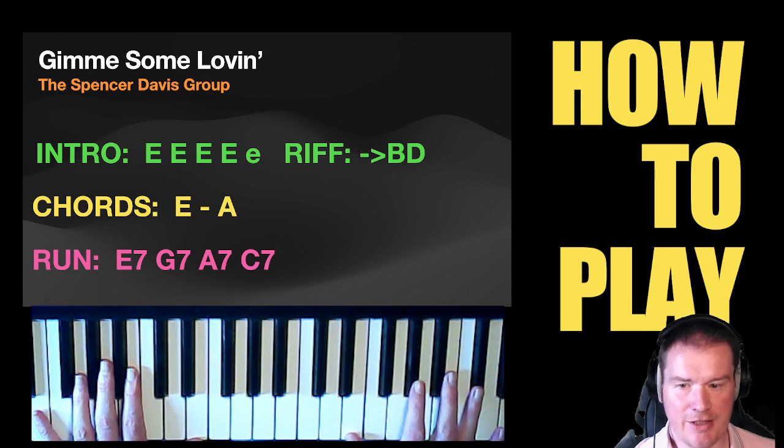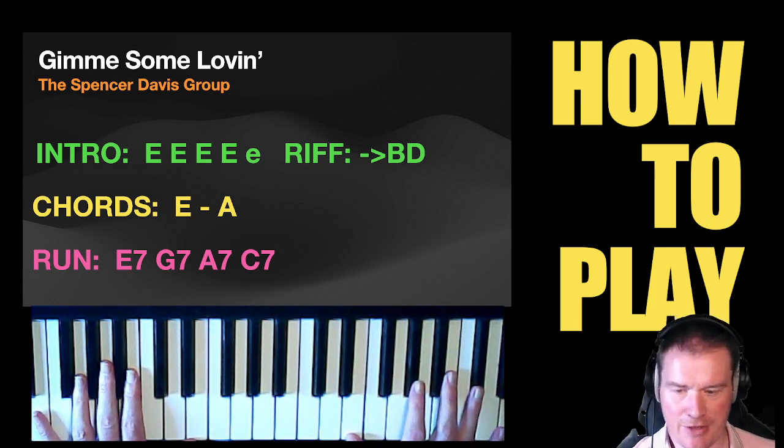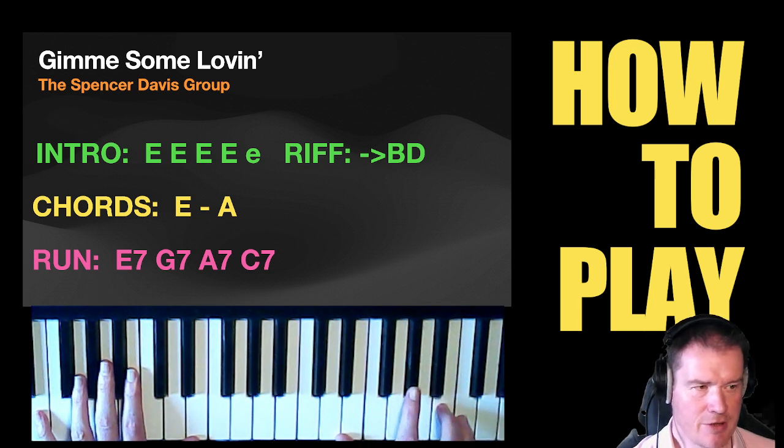That's all there is to it until you get to the run section, which you will know is coming up because of the vocals. This is literally walking up E7, G7, A7, C7 — so you're ascending, and literally play the entire chord and the seventh.